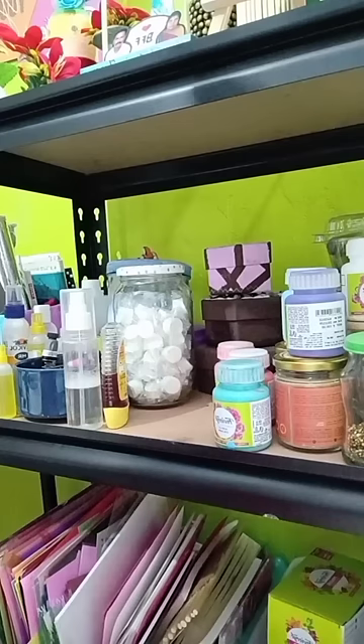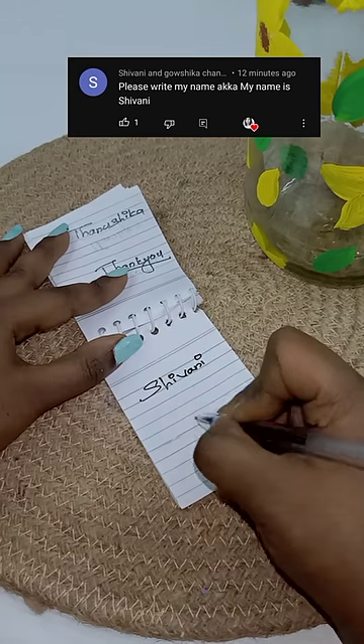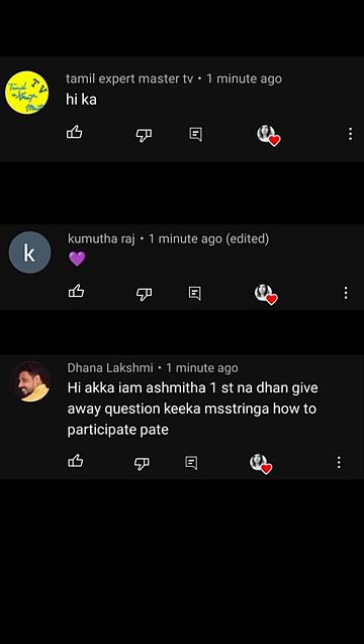I'm going to add a little bit — one thing I need to try. I'm going to add a storage shelf. I got a link to our site named Shiwani. Thank you so much!